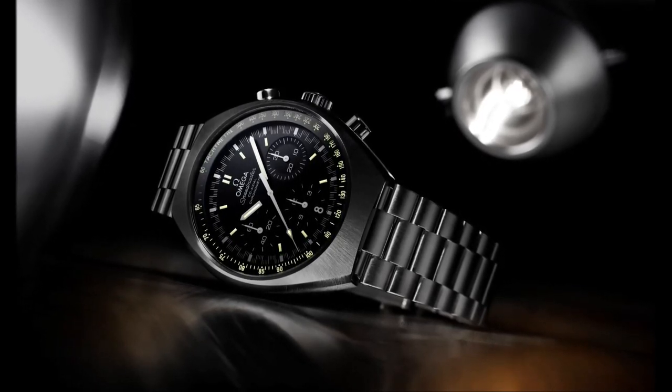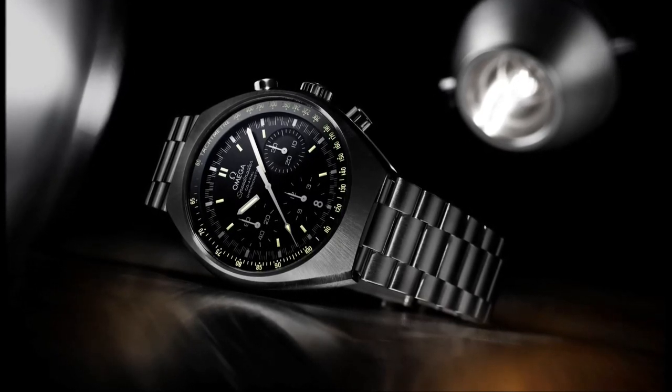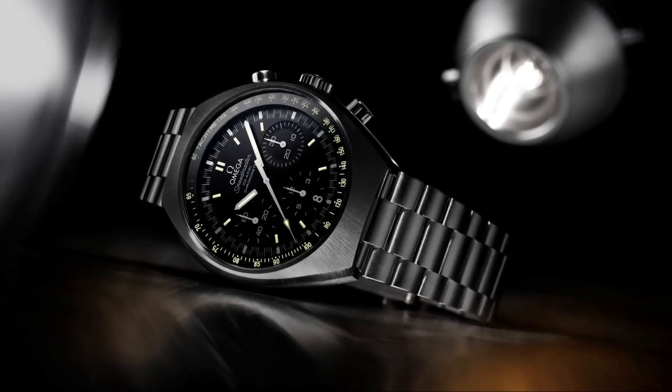The dial is complete with three recognisable sub-dials: a 30-minute recorder at 3 o'clock, 12-hour recorder at 6 o'clock, and small sub-seconds dial at 9 o'clock.